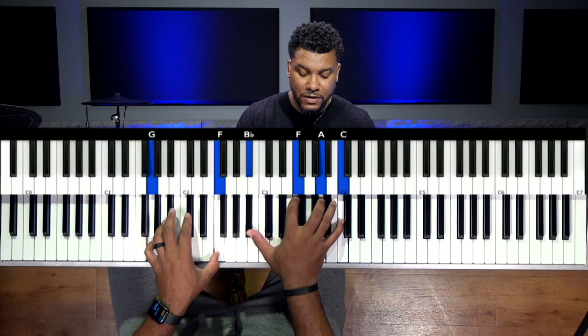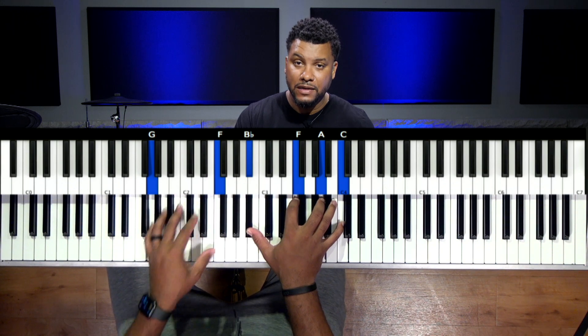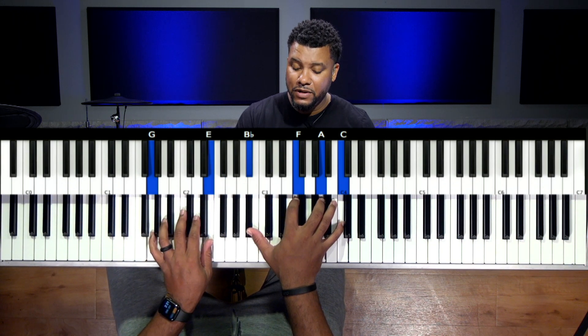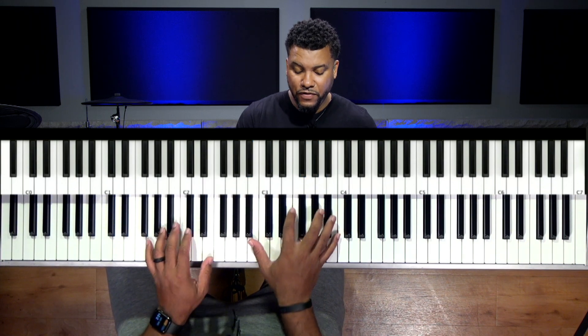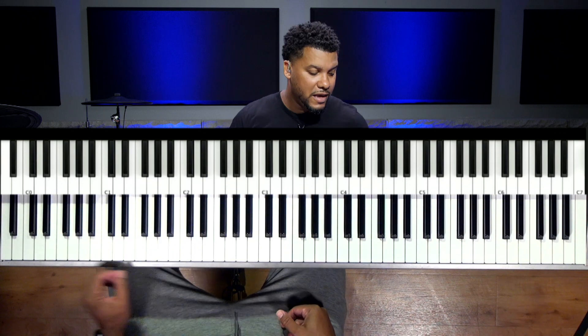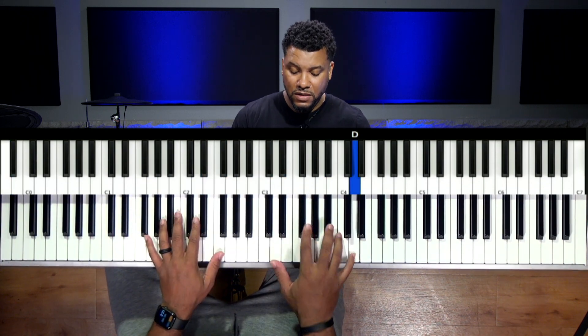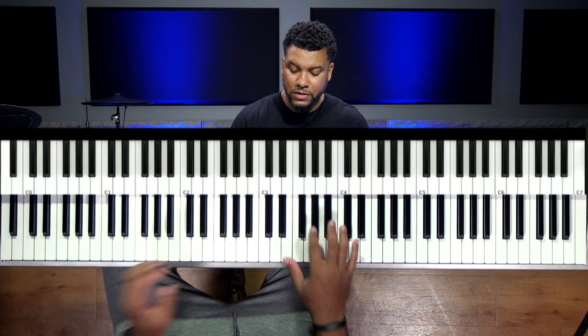In both hands, the F is the only note that's being altered. In my left hand, we're going to flat it. And in my right hand, we're going to sharp it — we're going to raise it. So it's going from here to here. Basically, you can use this in like a 7-3-6, with whatever voicings that you're going to use.